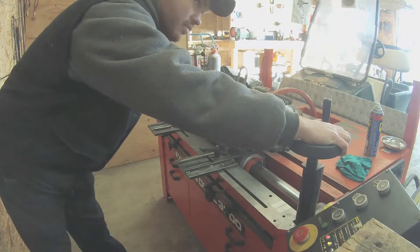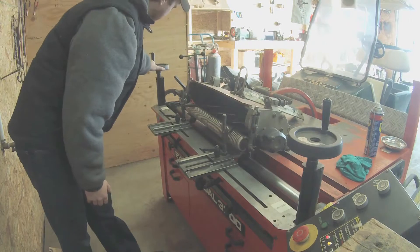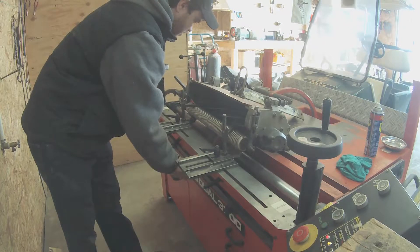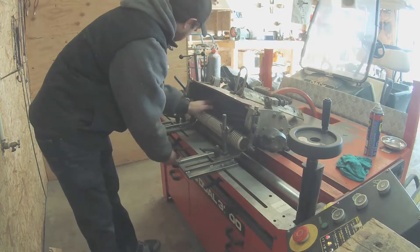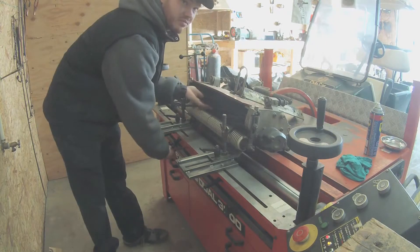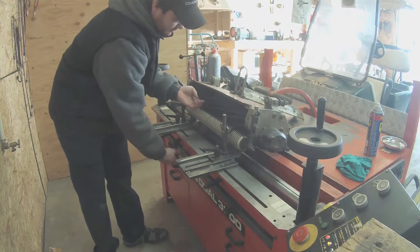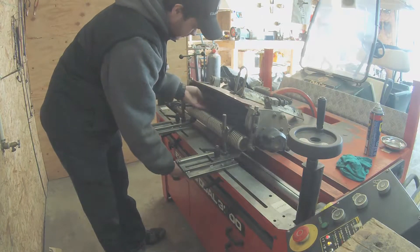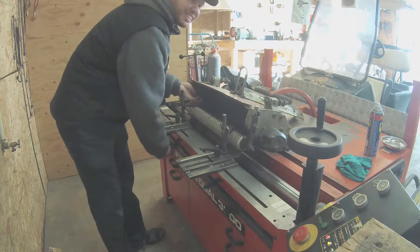Now I will set the grinding stone so it lightly touches the reel on both sides of the blades. I use the two hand cranks on each side of the grinder to adjust how close the stone gets to the blades while spinning the reel's blades to see how much contact I have with the stone against the blades. Once I think each side is making the same amount of contact, I spin the reel's blades while moving the grindstone across the reel to confirm it is getting good, even, light contact all the way across.